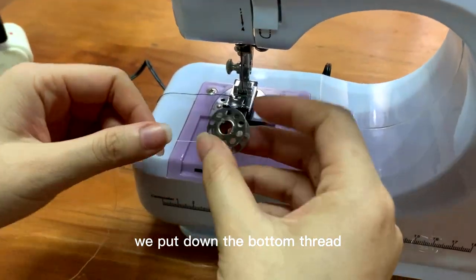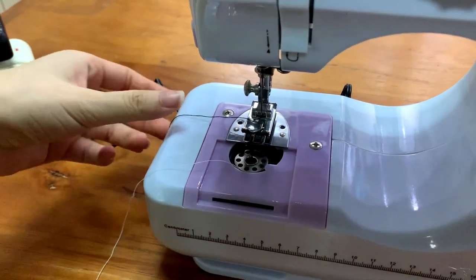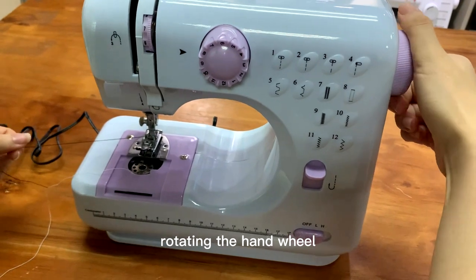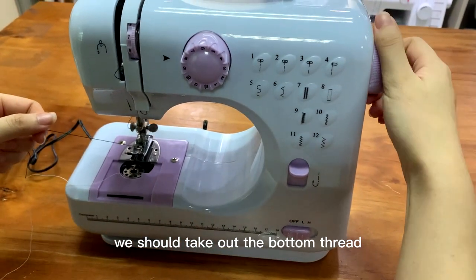Then, we put down the bottom thread — the bobbin — in here. Rotating the hand wheel. We should take care of the bottom thread.